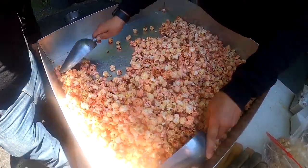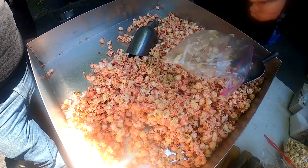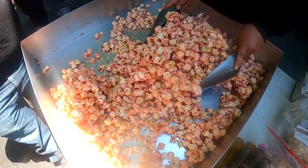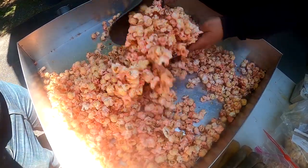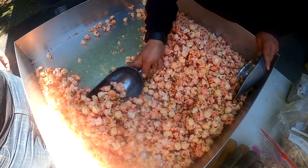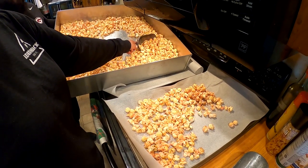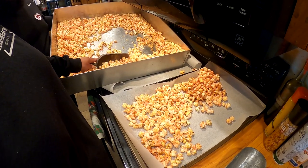You can really smell it — you can smell those Oreos mixing in. We've put some parchment paper down on these cookie sheets, and what we'll do is scoop this popcorn and put it on these sheets for us to drizzle white chocolate on.